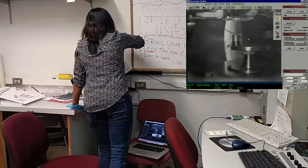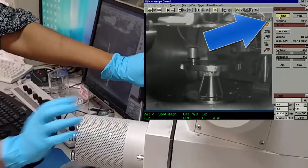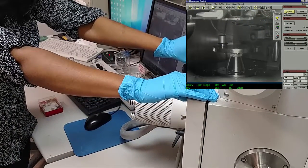Now you can close the door, turn the nitrogen off, and press Pump. Be sure to hold onto the door until the pump starts and pulls the door closed, otherwise back pressure might cause the door to slide back open.